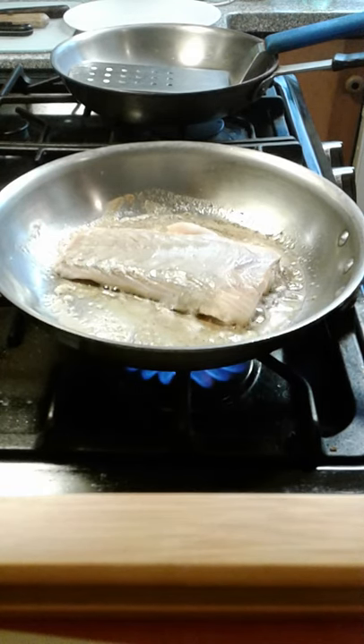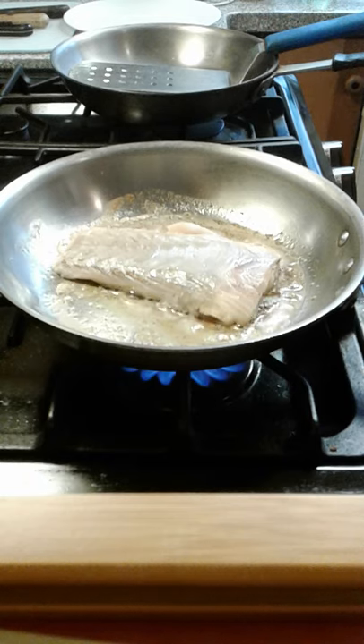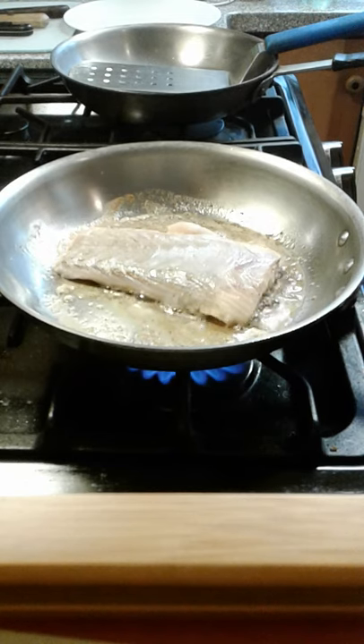We'll flip her over and pour in our garlic, our clams, broccoli, and our sauvignon blanc. Then we're going to cover it and let it cook for about another 4 minutes.